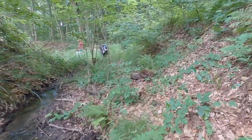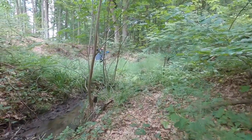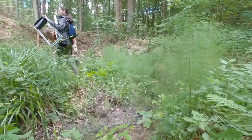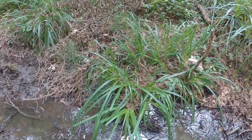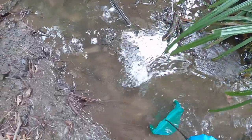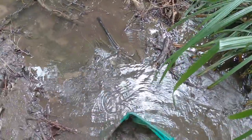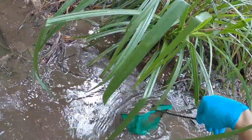Now we have come to another sampling site — another stream, and this is one of my favorite sampling sites of all time. After Ben sets off the timer, we start digging. Each of us covers a small segment of the stream, and for every meter we spend around 3 minutes sampling.